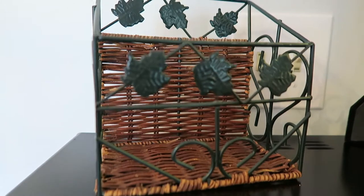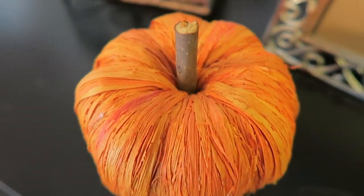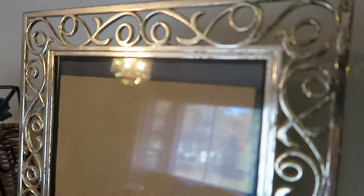Introducing a new feature called Makeover Mondays, and this is number one. Starting out with items that I purchased at the Goodwill: a caddy, a pumpkin, and a picture frame.